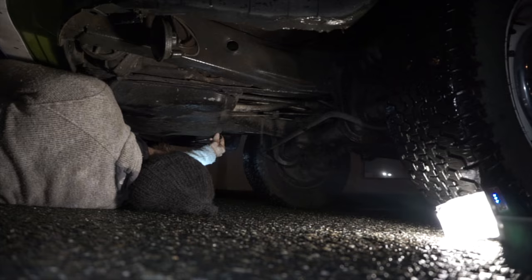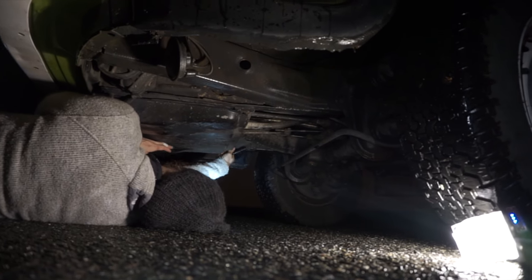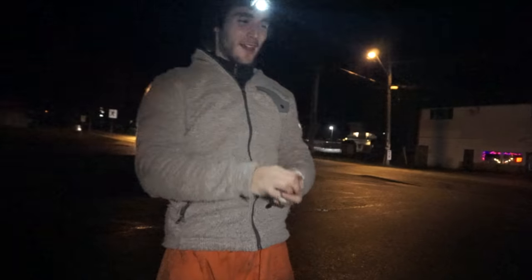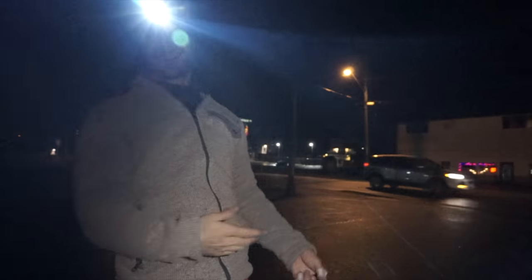I wonder what this looks like from an outsider's view. The clutch cable has a wing nut at the back of it and so you can just tighten the wing nut. So let's just do that. Let's just take a look — look at that. You gotta do like a weird army curl. At least you got a little bit of clearance.